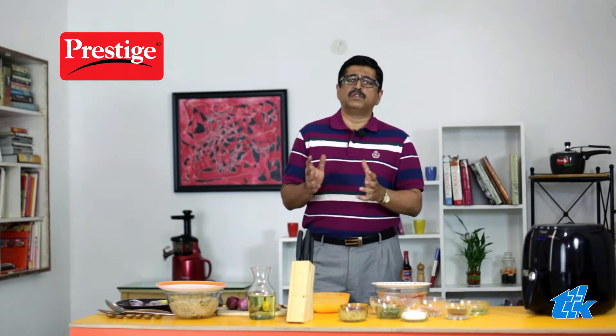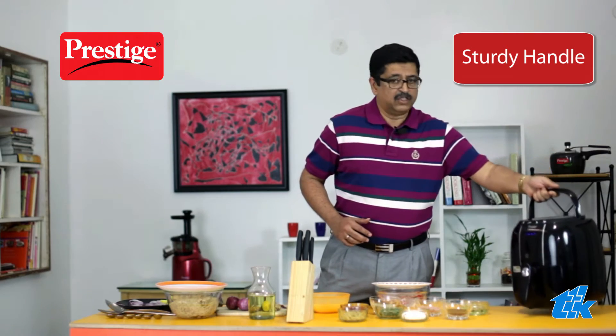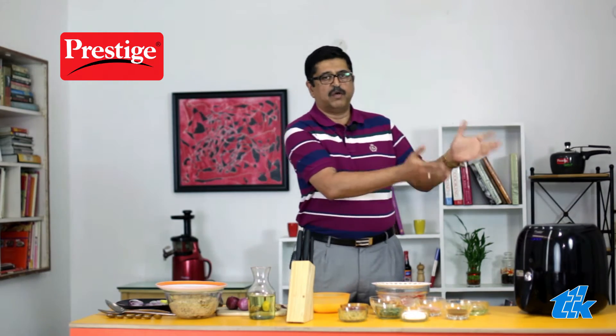The Prestige Air Fryer comes with a very sturdy handle. So just in case you want to make this outside of the kitchen and take it outside, you can do that. Now, let's make that flavor-packed tandoori chicken with our Prestige Air Fryer.